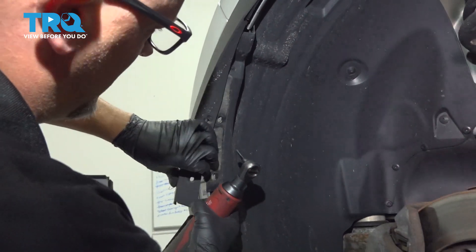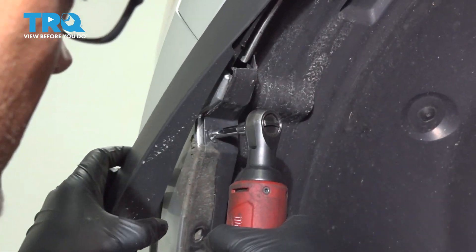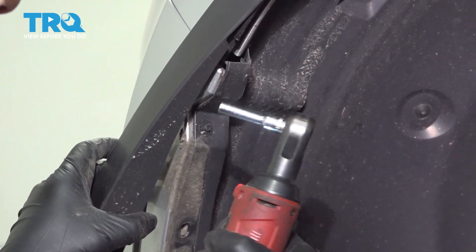We're just going to pull this back a little bit. There's another screw right there — you want to take that out with the same 5.5-millimeter socket.